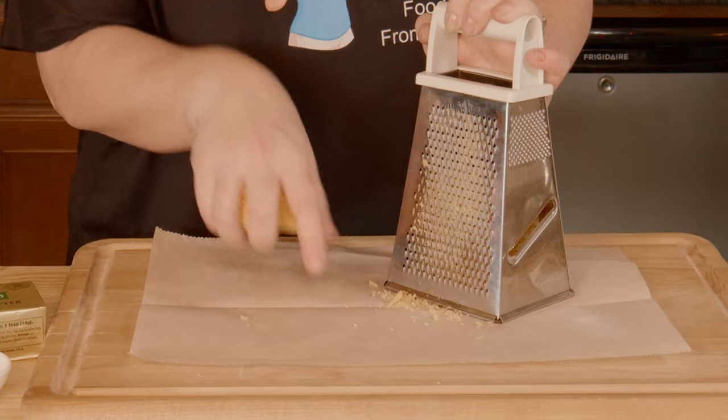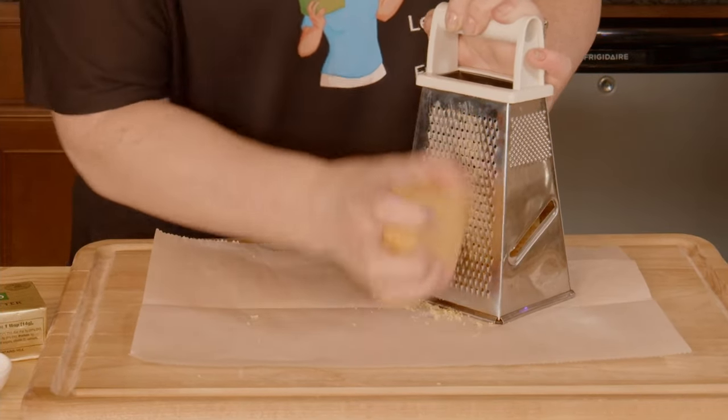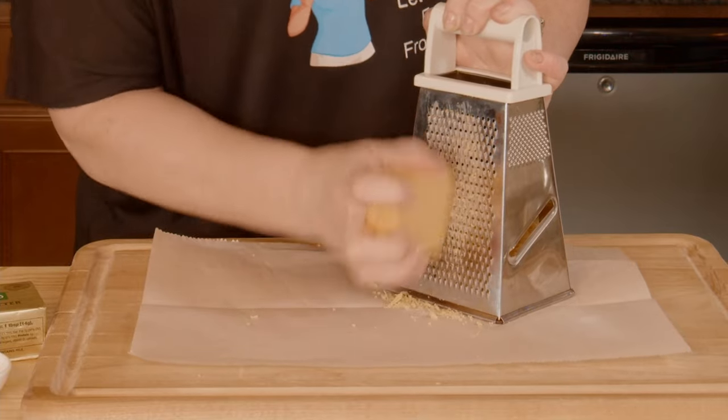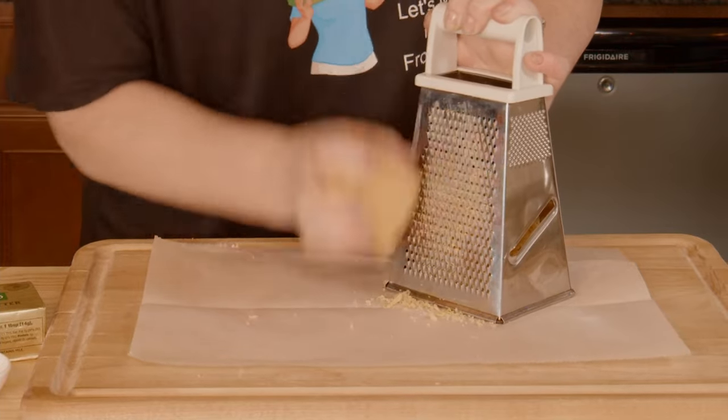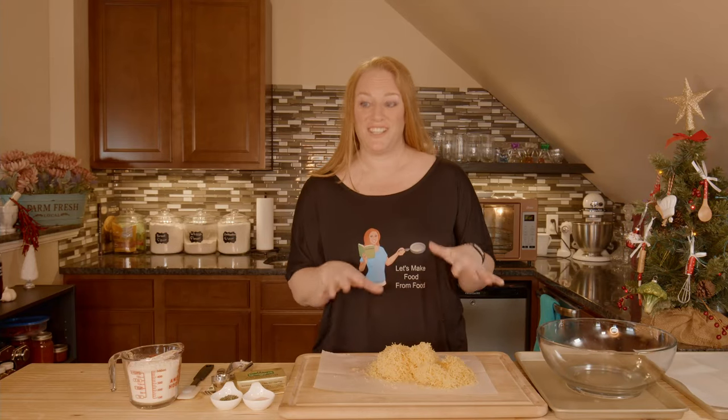One of the tricks I'm doing here while I shred my cheese is doing it on the parchment paper, so that when I pick it up to put it in the bowl it's quick and easy rather than trying to scrape it off my cutting board. I don't know why I didn't start doing that sooner. Alright, cheese is shredded.